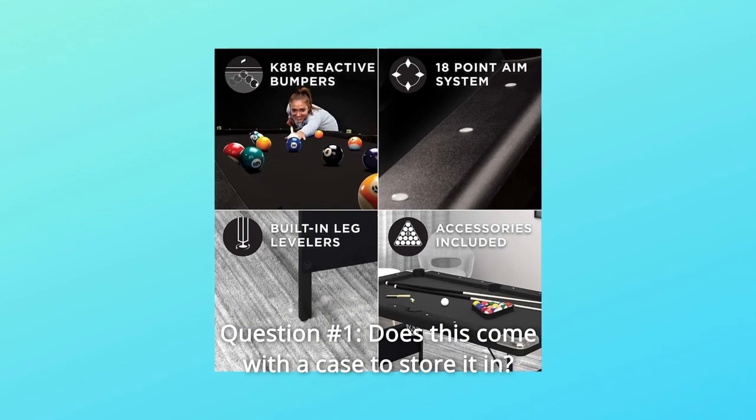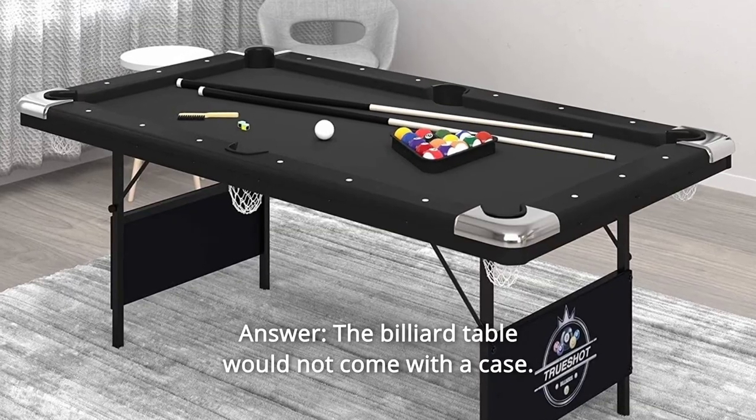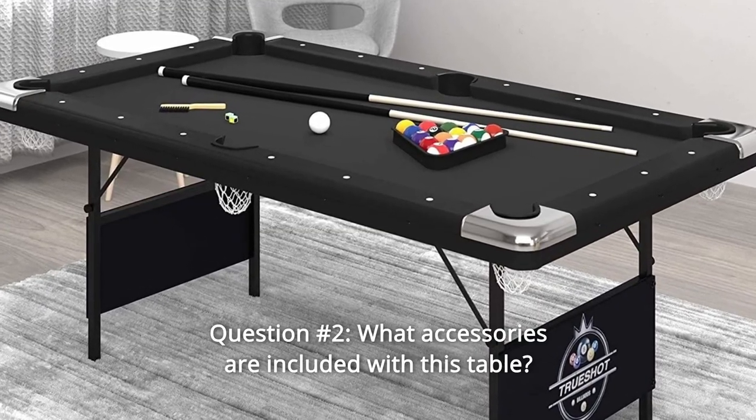Some common questions. Question Number 1: Does this come with a case to store it in? Answer: The billiard table does not come with a case.